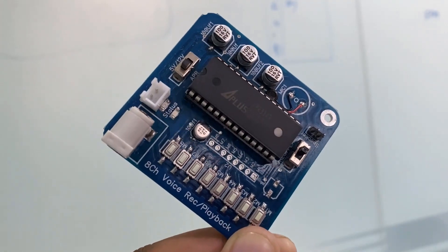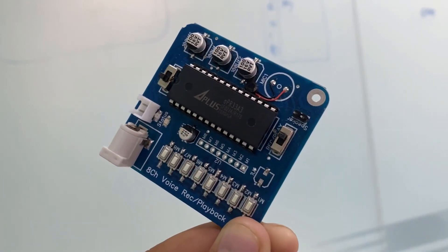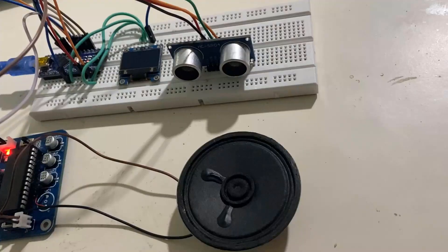Hey everyone, I'm Sarada from Howto Electronics. In this tutorial, we will learn about the APR33A3 voice record and playback module and its interfacing with Arduino.